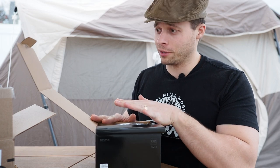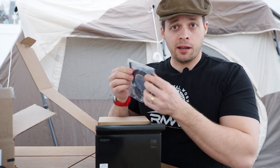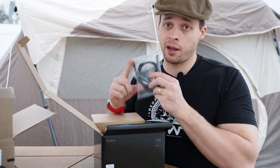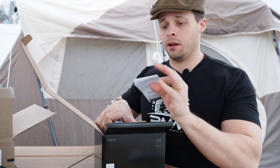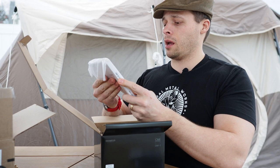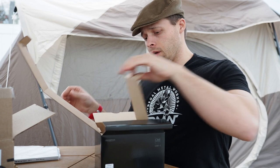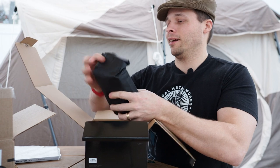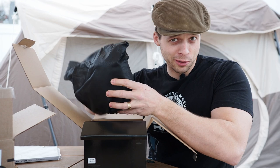We have a USB-C to USB-C cable, which I think is a good thing. Some people complain it's not USB-A at one end, but everything is going USB-C. We have the warranty card and a manual in 20 languages — it'll probably only have about 10 pages of actual content. And here it is — the day I've waited for for 25 years. A digital-only one.